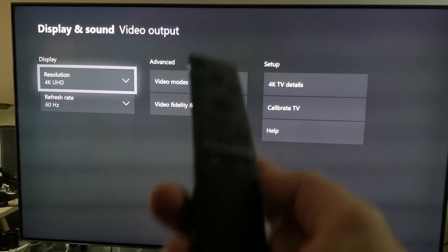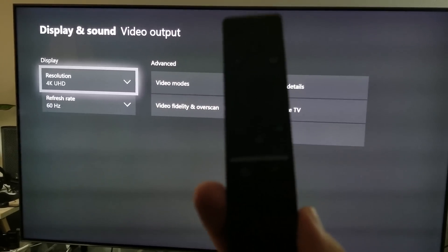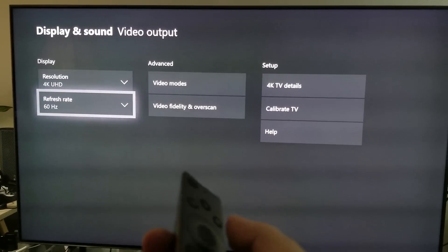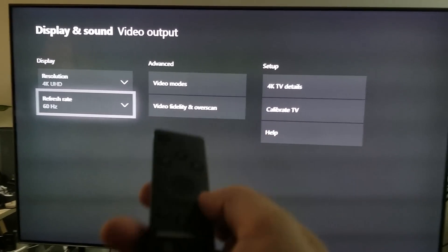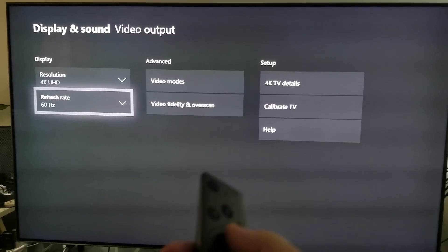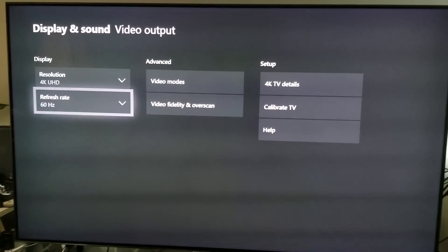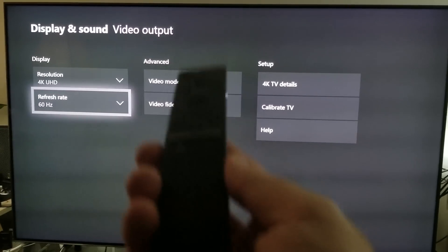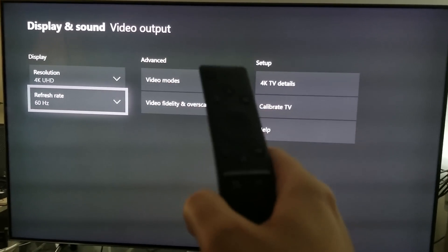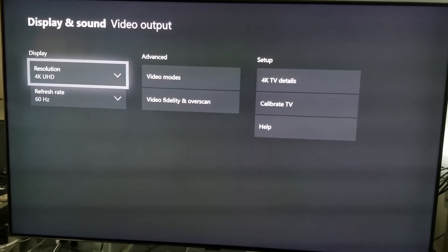By the way, you can use the Samsung remote controller to control the user interface — this is nothing new, Sony can do this, Samsung can do it. It's nothing new, but it's a cool feature. You can also control your cable box with this controller, so it's kind of like a universal controller. You can also use a cell phone to do this as well.